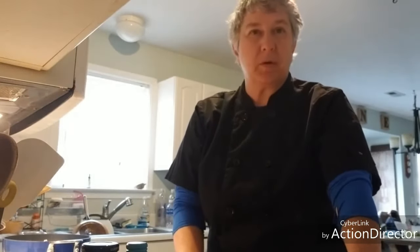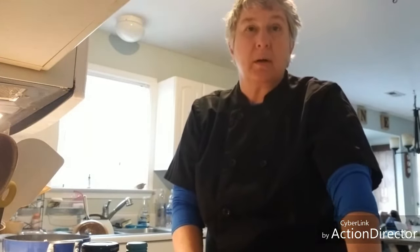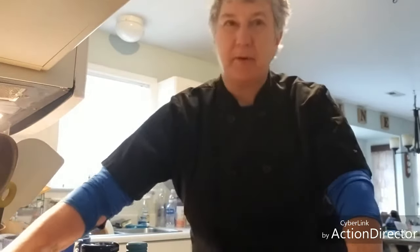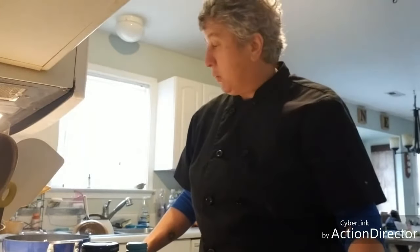Hi, Chef Coco here. Welcome to my kitchen. This is going to be my first episode of some cooking techniques and cooking lessons for the home cook. What I'm going to make today is one of my favorite dishes — it's pretty high up there as actually my favorite dish. It's chicken piccata. It's not a hard recipe to make and it's pretty quick and easy.